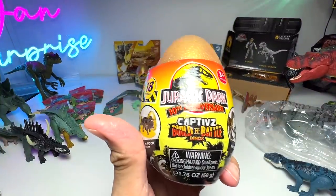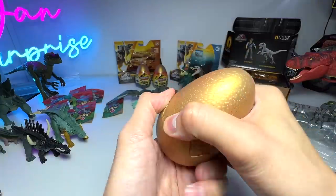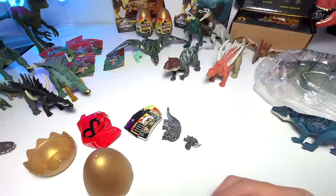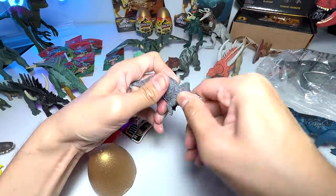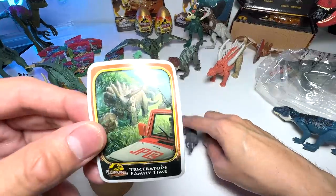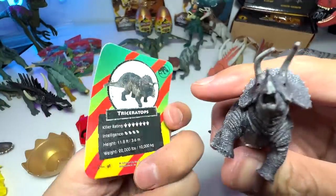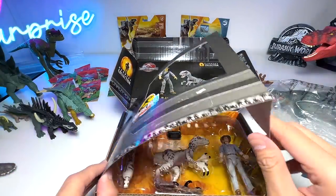Time to open one of these eggs in the hope of finding the amber Velociraptor. Let's pour the contents out. Oh my goodness — this is a Wave 1 figure! I thought I had purchased all the Wave 2 figures, but it's fine. This is the Triceratops from the 30th Anniversary Jurassic Park series — 'Triceratops Family Time' — with a baby Triceratops and another Triceratops at the back. Beautiful little figure!